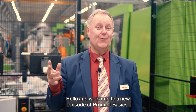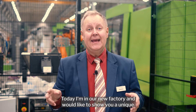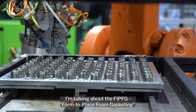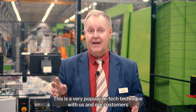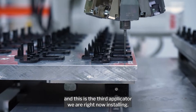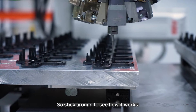Hello and welcome to a new episode of Product Basics. Today I'm in our new factory and would like to show you a unique and exciting process. I'm talking about the FIPFG — formed in place foam gasketing. This is a very popular high-tech technique with us and our customers, and this is the third applicator we are right now installing. So stick around to see how it works.